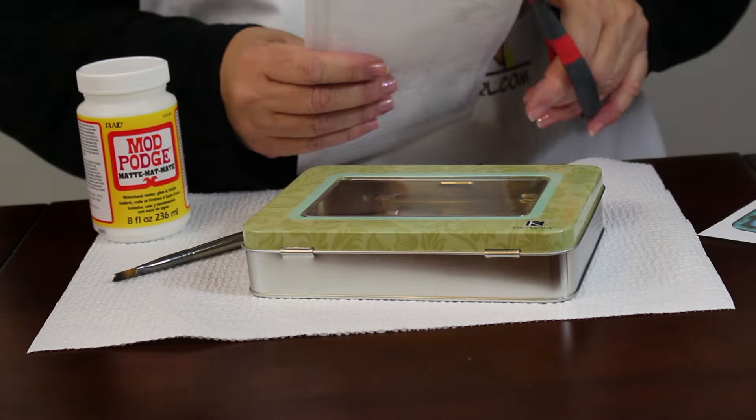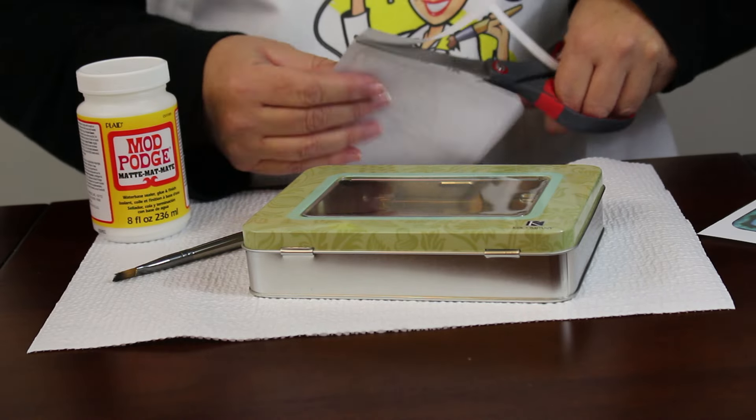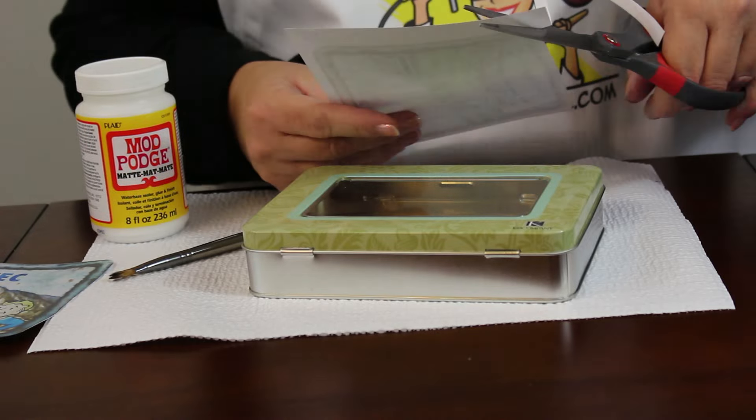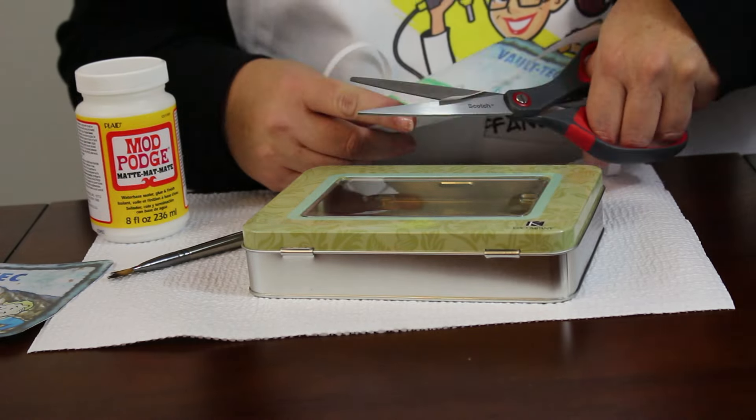Download and print out the artwork for the front and back of the box. I resized this art from photographs of the Fallout 3 Collector's Edition lunchbox. Trim out the artwork.